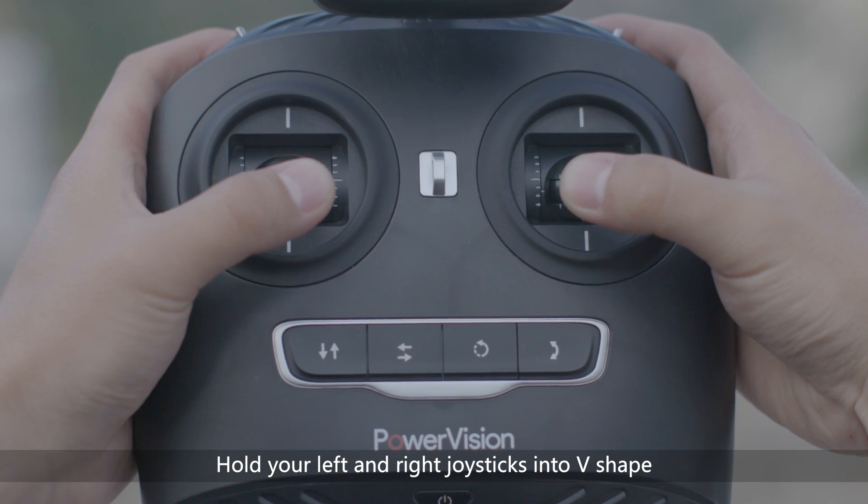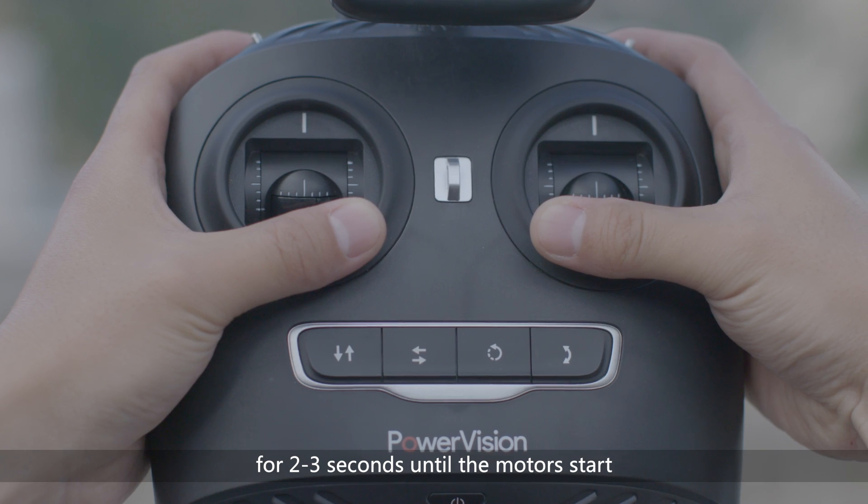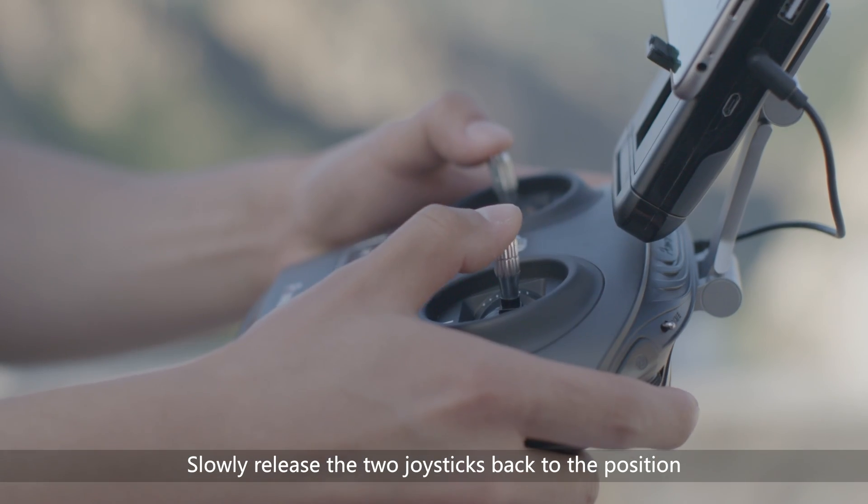Hold your left and right joysticks into a V-shape for 2-3 seconds until the motors start. Slowly release the two joysticks back to the position.